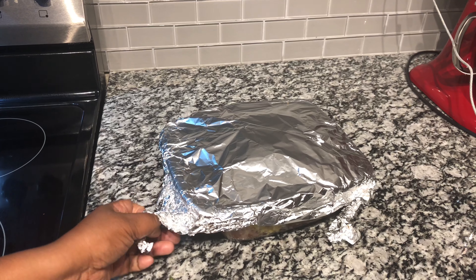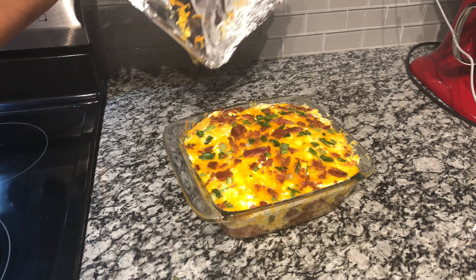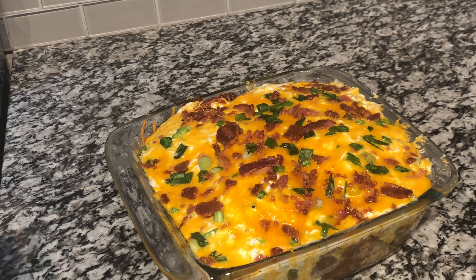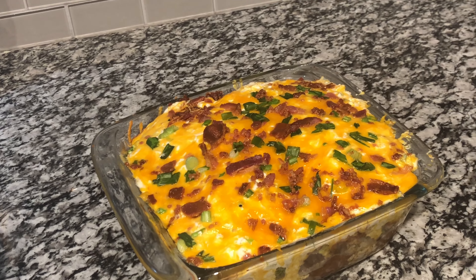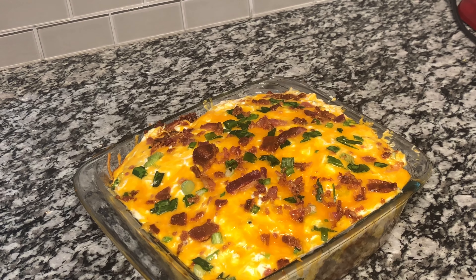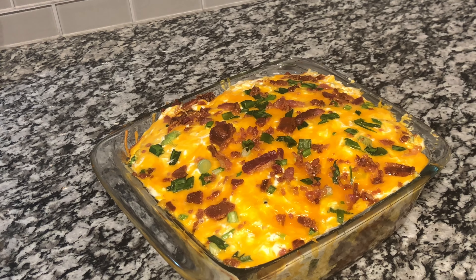Our loaded baked potato casserole is done! Let's uncover it and see how it turned out — oh my, doesn't that look delicious! This is how you make a loaded baked potato casserole. It is packed full of flavor. Please try this recipe, don't forget to like, comment, share, and subscribe, and turn on the notification bell so you're notified every time I upload a video.